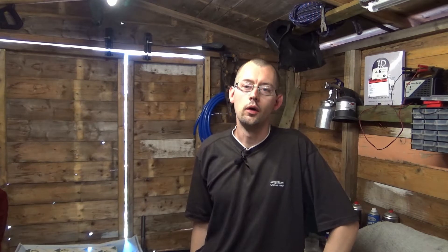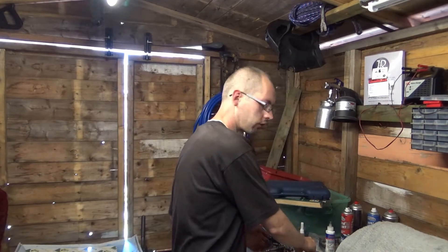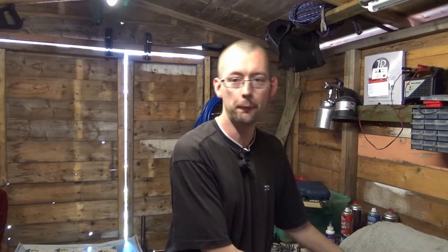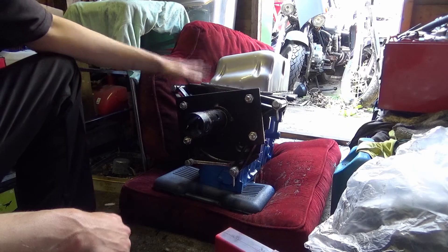Welcome back to another video on my little blue ZX's 1.9 diesel engine. Apologies for the last video — we were unable to install the head because we didn't have the correct head bolts, but we now have the correct bolts. Today's plan is to take the engine off the stand, install the flywheel, put the head on, fit the fuel pump and accessories, and then fit the timing belt. I can't time the engine without the flywheel on it.